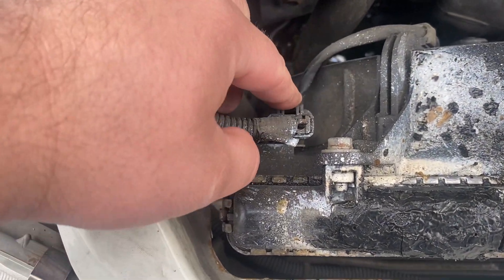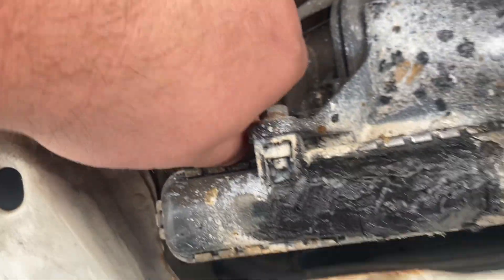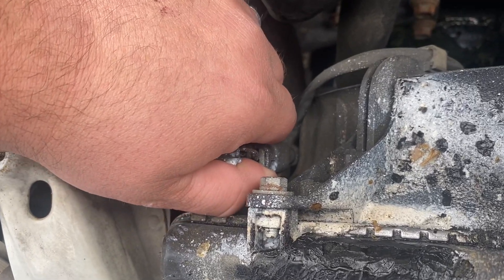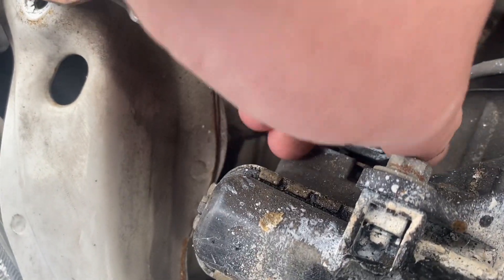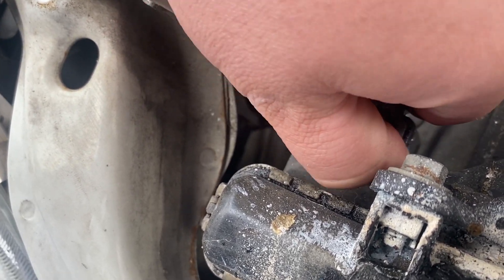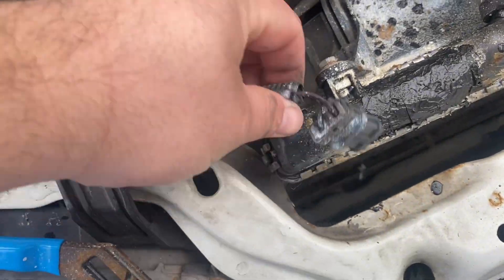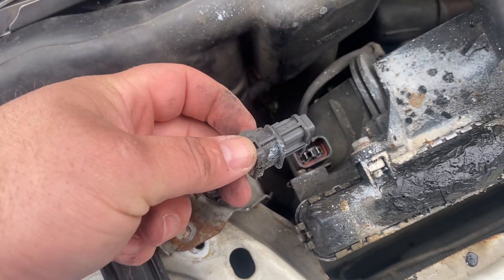Next thing we're going to do is unhook the fan. Right here is the plug for it. Looks like we're going to have to squeeze on it. Basically all you're going to do is try and squeeze this and pry it outward. I ended up having to take a pair of pliers, pry down on it, and pull it out.